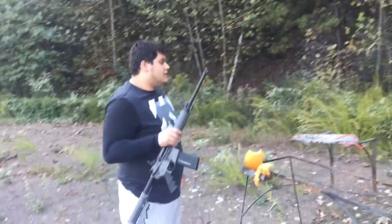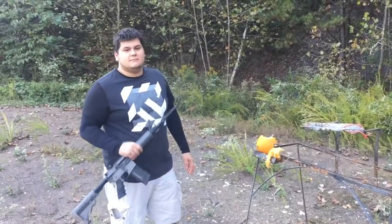So take this as you might, but there is no reason not to buy this weapon — as accurate as this is. Thank you.